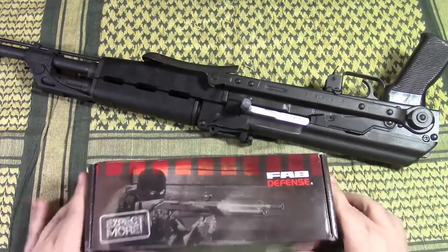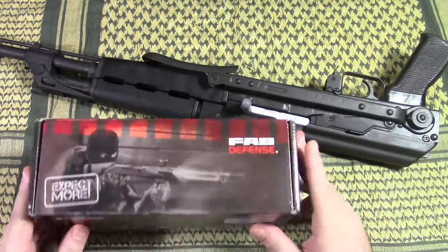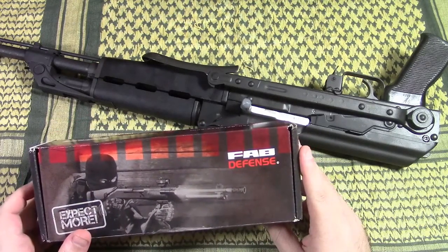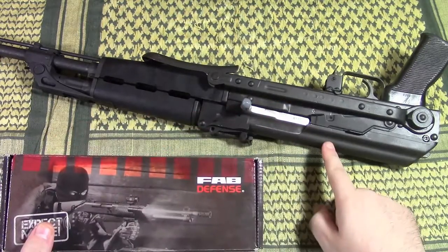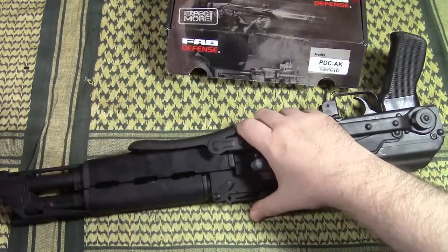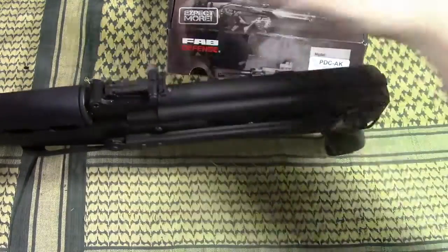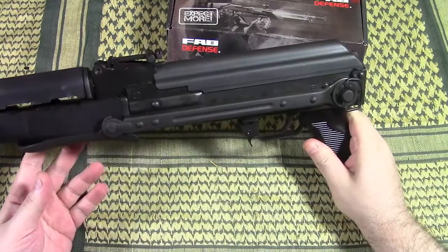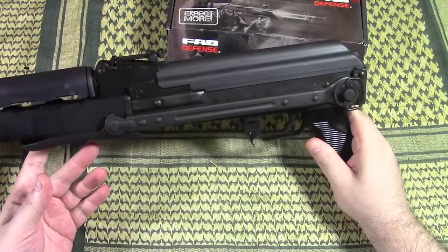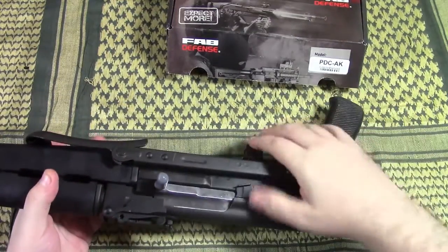The question was: does the PDC AK from Fab Defense, which you could have seen in my earlier video, fit on a Yugo type AK? In this case, admittedly, this is not a traditional or original Yugo — this is a Century Yugo, the M70 AB2, 7.62x39, everything else as normal.